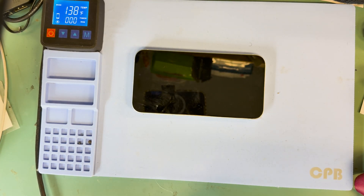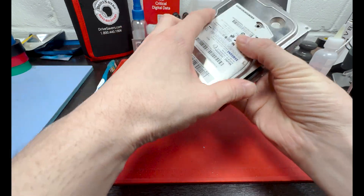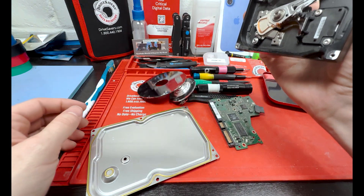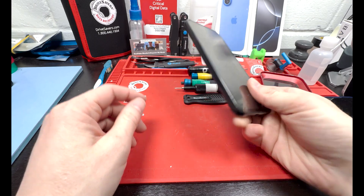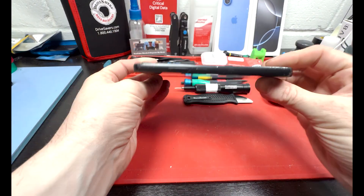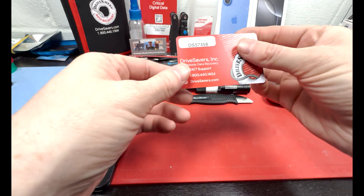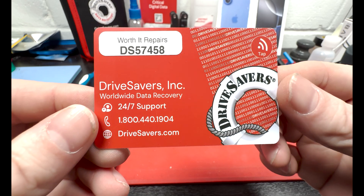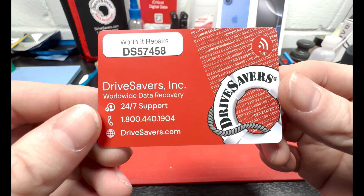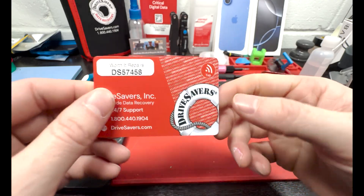Before we get too far into the video, I want to introduce this video's sponsor, Drive Savers. This is a broken hard drive that needs data recovery, along with a phone that had a board-level issue and was unrepairable. Drive Savers is the place to send devices for data recovery — use my reference code for a free estimate. I'll leave details in the description below.